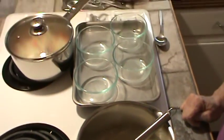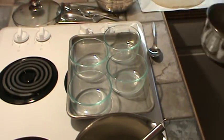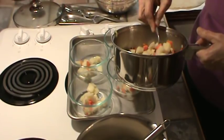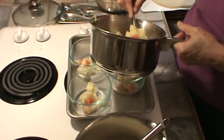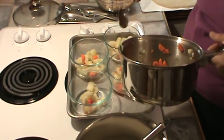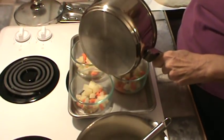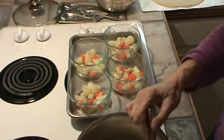While that's happening, we're going to go ahead and fill up our little Pyrex bowls and just divide everything into four portions. You could also use the little aluminum pie plates that you can get — I think you can get those at the Dollar Store. I did put a little salt in the potatoes, carrots, and celery while they were cooking.